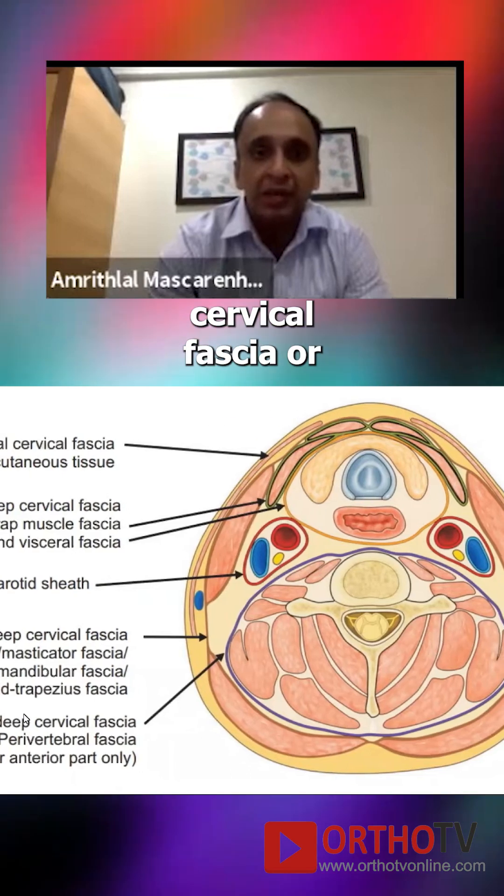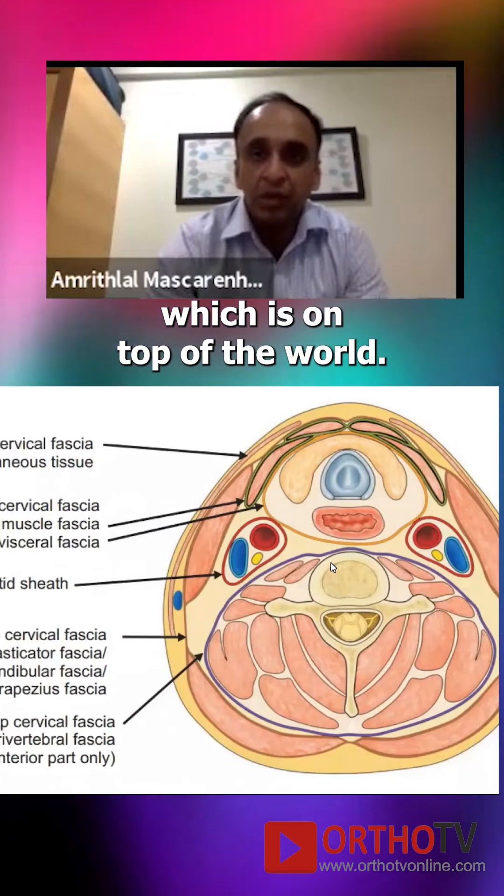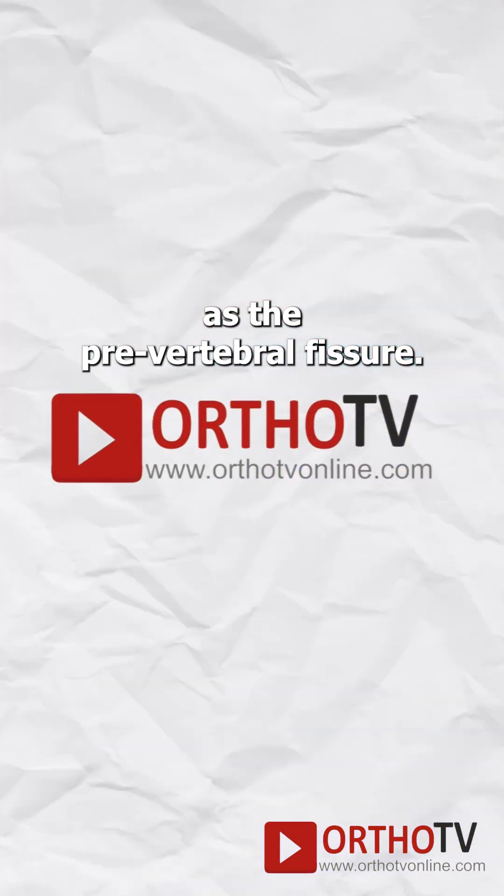And then there is the deep layer of the deep cervical fascia, which sits on top of the vertebra — that is also known as the prevertebral fascia.